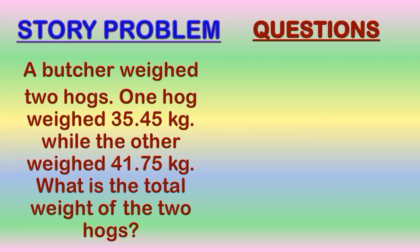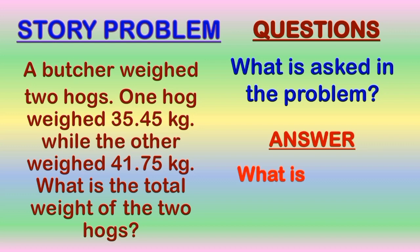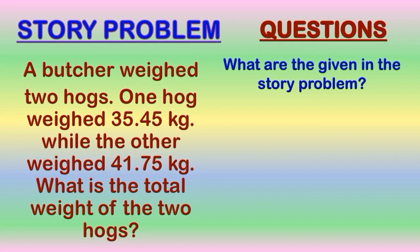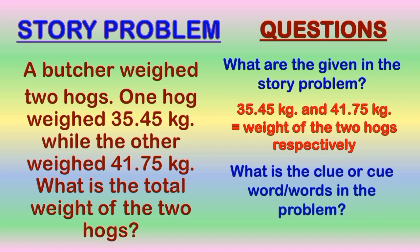Let us answer the following questions based on our story problem. The first question is: what is asked in the problem? The answer is: what is the total weight of the two hogs? The second question is: what are the given in the story problem? The given are 35 and 45 hundredths kilograms and 41 and 75 hundredths kilograms, the weights of the two hogs. The third question is: what is the clue or keyword in the problem? The answer is: total.